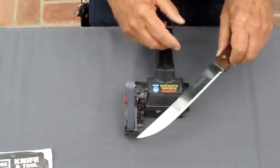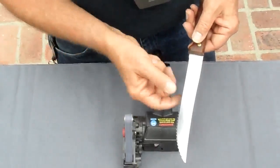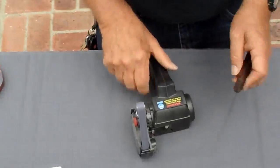Real simple — look at the knife. There's a beveled side; that's where the serrations are, and there's a flat side. Now, there are serrated knives that are beveled on both sides — you're not going to do that with a sharpener. That's just a small percentage of serrated knives; most of them are like this.